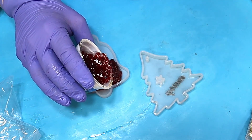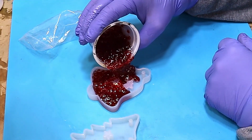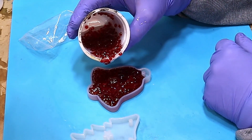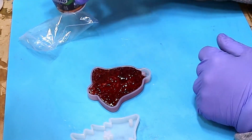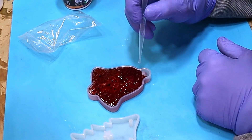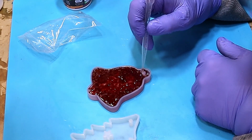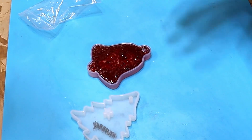I've given them a good mix to ensure each gem is completely covered, and I'm pouring this in slowly to avoid introducing any bubbles. With these moulds you've got to get the resin and gems around the little ring where you put the ribbon through, so I'm using a pipette to push them through.